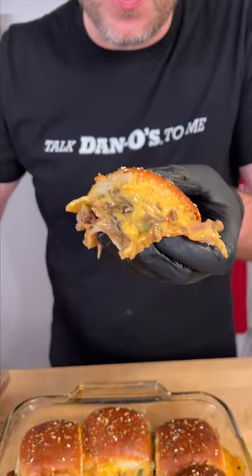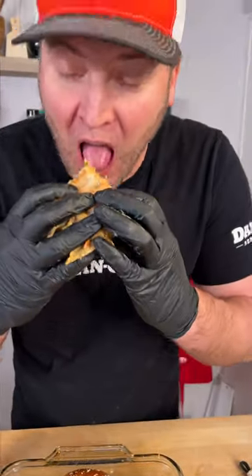Would you look at that? We're going in for a bite. 100% honesty, I've never had cheese whiz. I get it now. Yum, yum, get you some. Give it a try, let me know what you think.